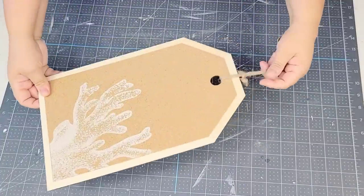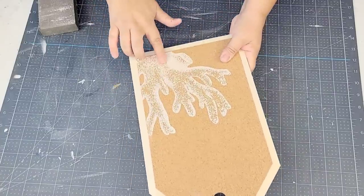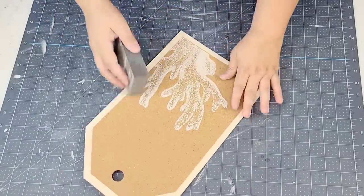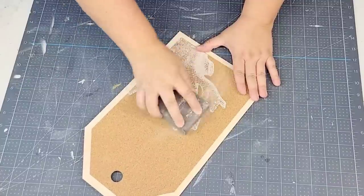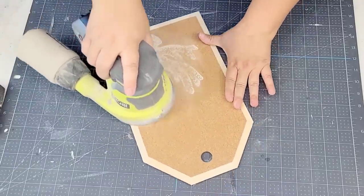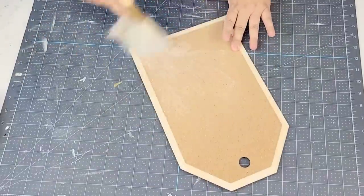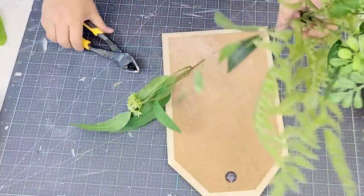Alright, for this Dollar Tree DIY, we're going to start with this tag. This was from their summer section, as you can tell. It has some sort of summer design, but we're going to try to remove that. I started trying to sand it down with my sanding block, but that didn't work. So I did move on to my electric sander, and it actually worked perfectly. It's going to leave a little bit of a white shadow, but I'm okay because we're going to cover that with some florals.